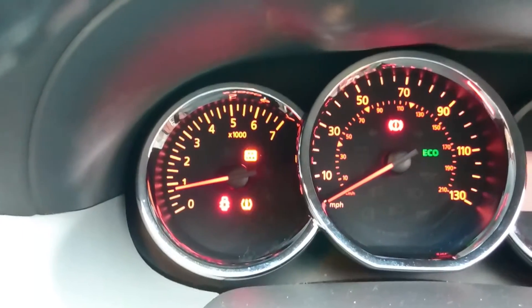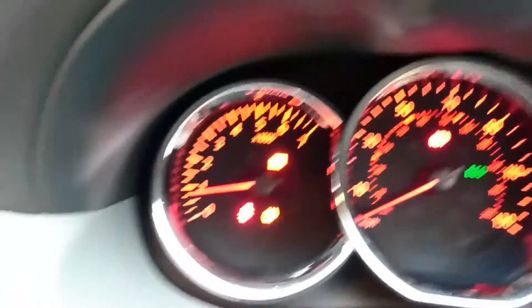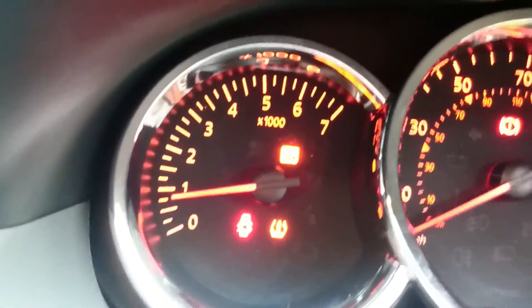The tyre pressure warning system will activate if one or more tyres is low compared to the system set pressure. What I've done is I've actually let two tyres down slightly until I've got the warning lights on. I've just started the engine up, so my one's flashing at the minute, and there's two that are flat.